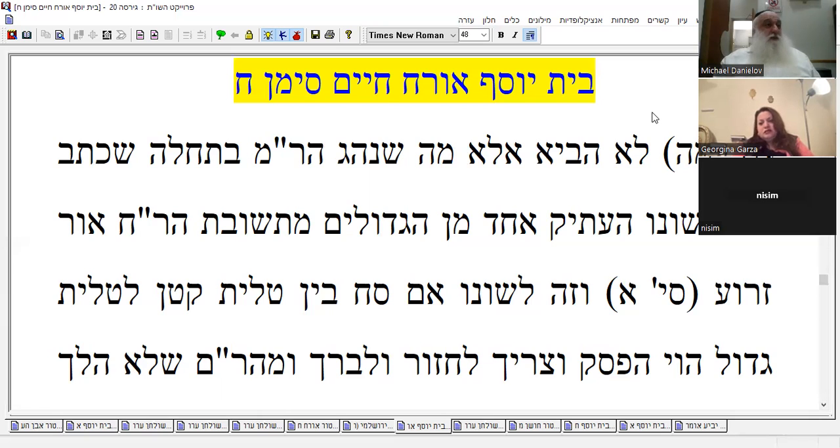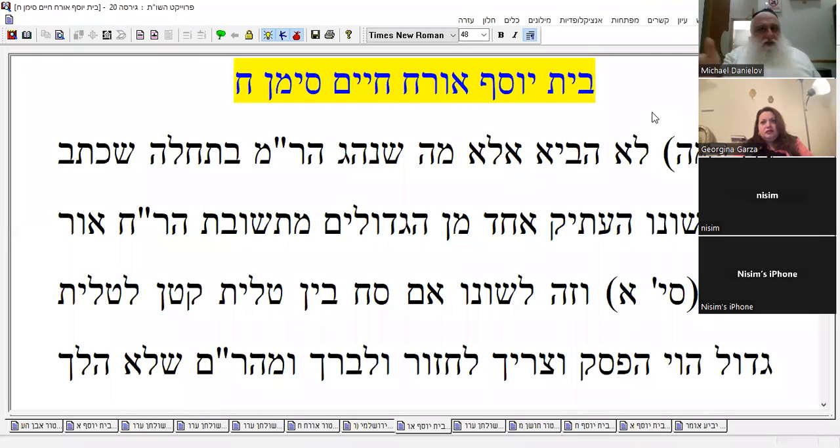Regarding blessings on food — according to most rishonim also, each room is a different domain. You can't mix and match. If you do it like that, try to be consistent. They say a person who mixes and matches — sometimes like Bet Shammai, sometimes like Bet Hillel — is called a rasha, because he can't make up his mind. You can't have your cake and eat it too. You have to be consistent.